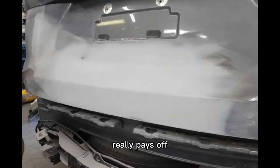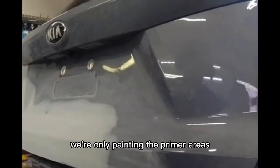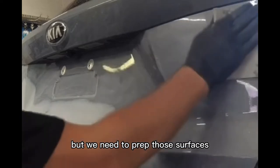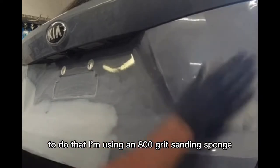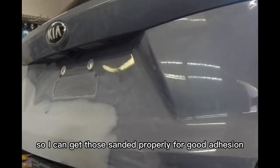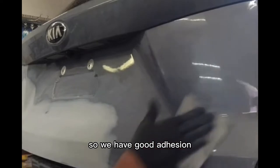This is where the time spent on the body filler and refining those body filler scratches really pays off, because this panel is ready for the next step. Now I want to prepare the rest of this panel for paint and clear coat. We're only painting the primered areas, blending the color out into the rest of the panel, and then clearing the entire panel. I'm using an 800 grit sanding sponge — a soft sponge that easily contours to those sharp body lines and hard to reach areas for good adhesion.